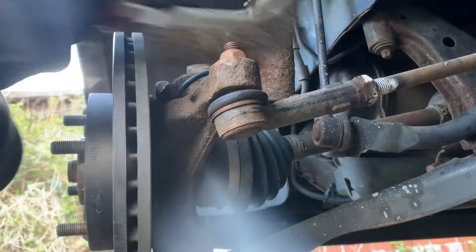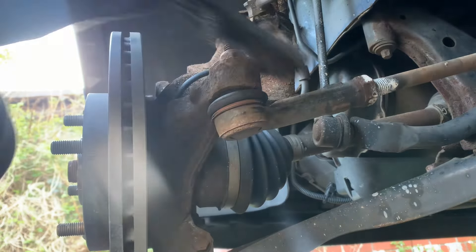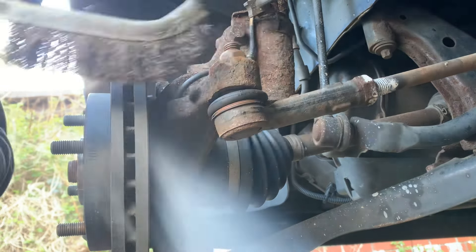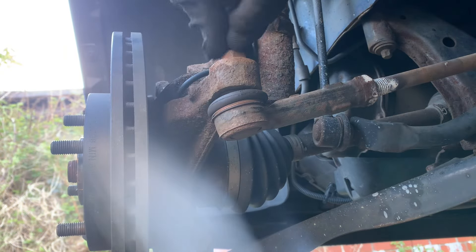I always clean the threads — makes the work a lot easier. If not, something jams on the threads.